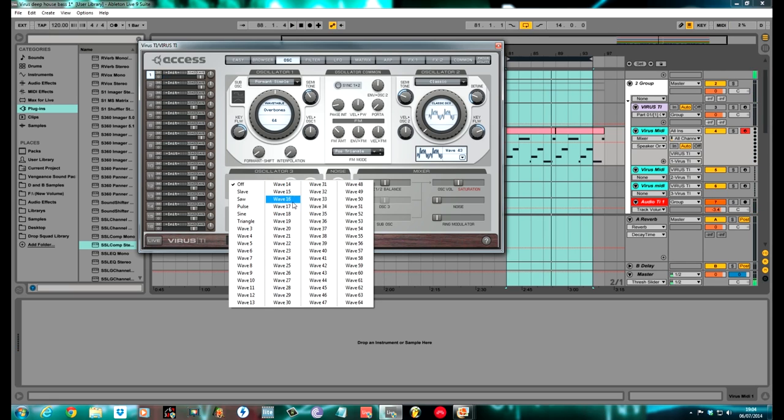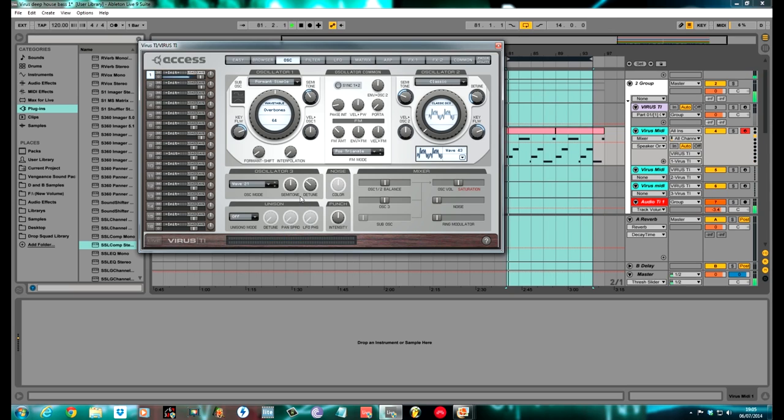Oscillator 3 is Wave 21, down one octave. Get the detune of Oscillator 3 where it is as standard. Set Unison to Twin, detune to about 31, pan spread to about 40%. Just push the Oscillator 1–2 balance slightly leaning towards the one side.